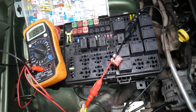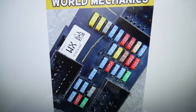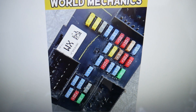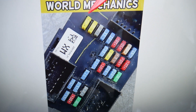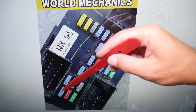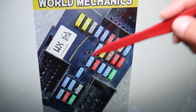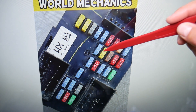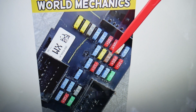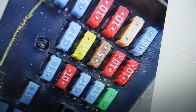So here's what we need to check. One fuse in the driver's side fuse box — count the fuses: one, two, three, four, five, six, seven, eight, nine, ten, eleven, twelve, thirteen, fourteen, fifteen, sixteen, seventeen, eighteen, nineteen. That fuse number nineteen — a 5-amp fuse — is the one you need to check.